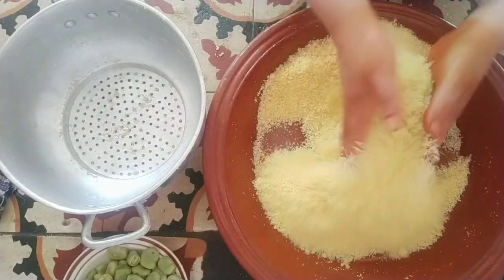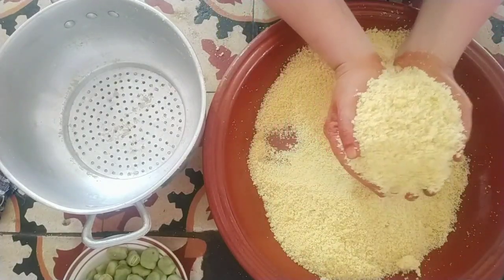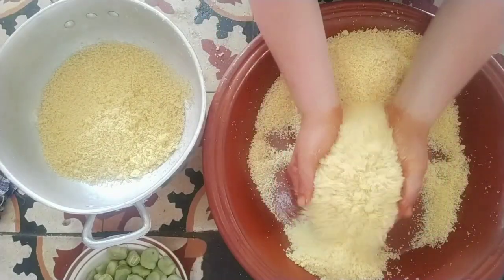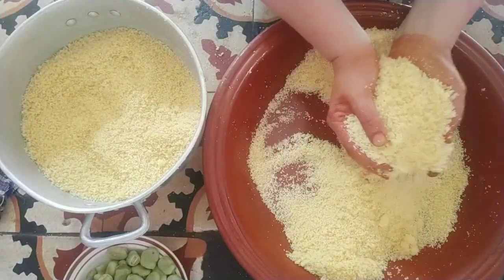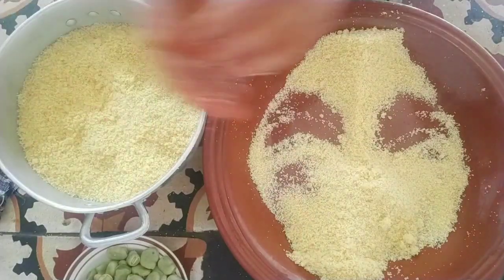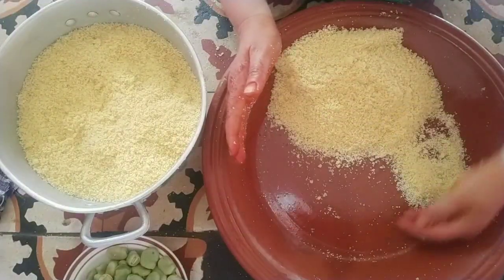I want to make the rest of it. If you don't know how much it is, let me show you how it is. I want you to make the rest of it.